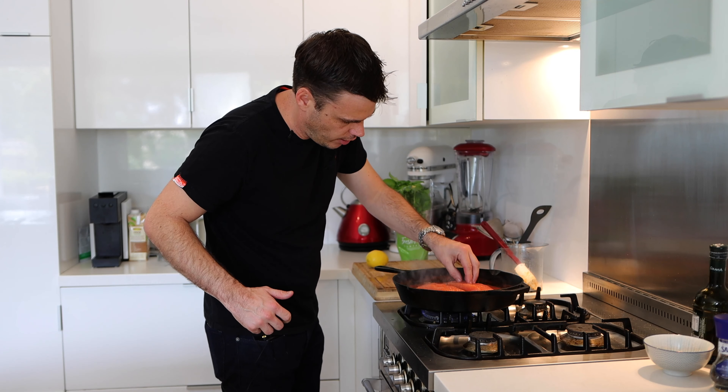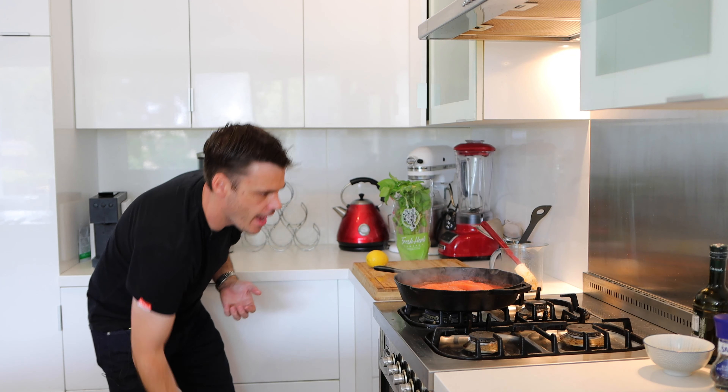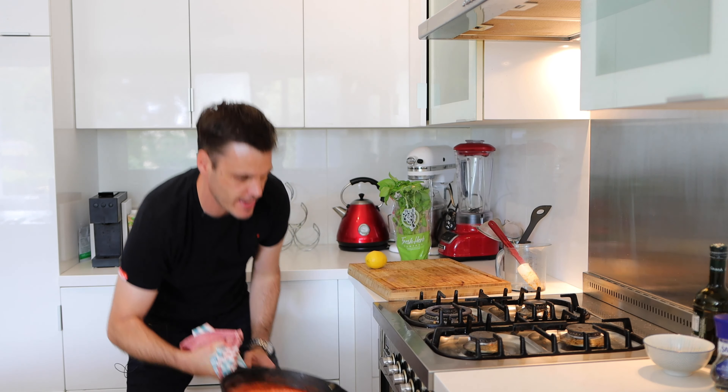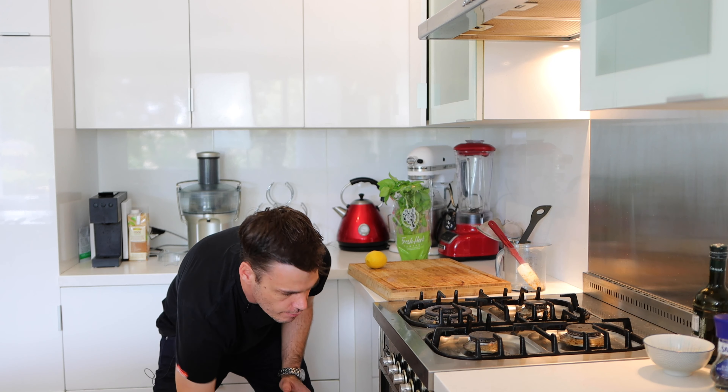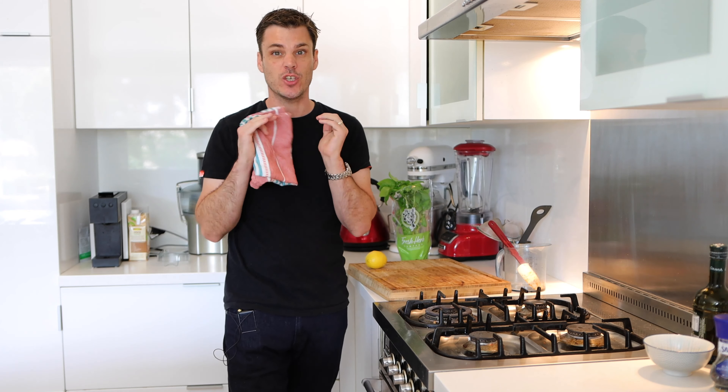Just push the salmon down slightly into the sauce, give it a shake, turn off the heat, and then we're going straight into the oven for about eight minutes. We're going to pull it out, leave it to rest for a minute, and it should be good to go straight on the plate.